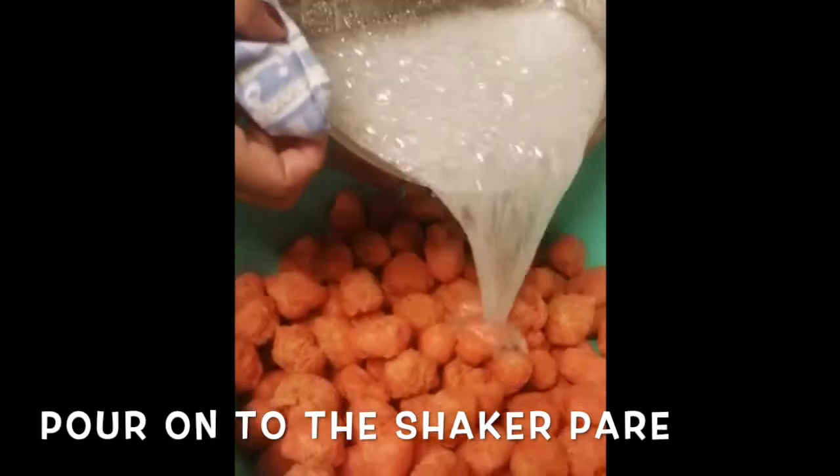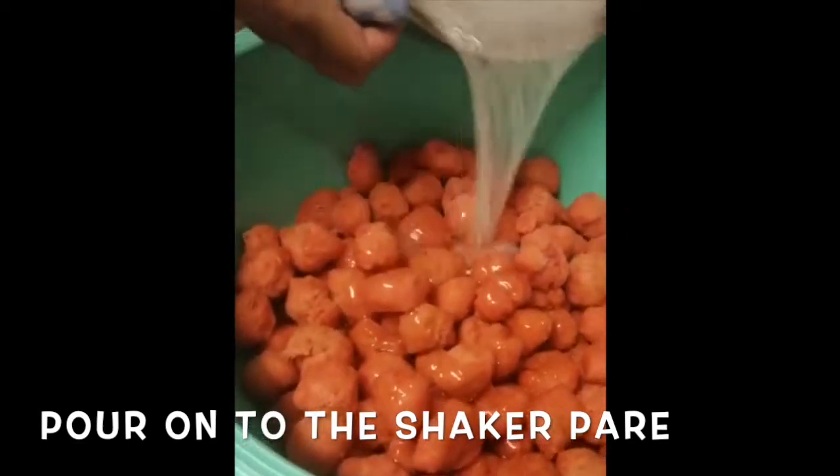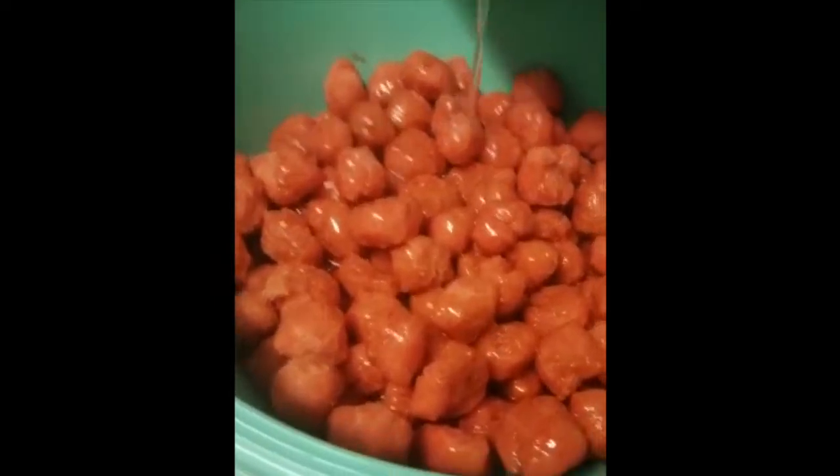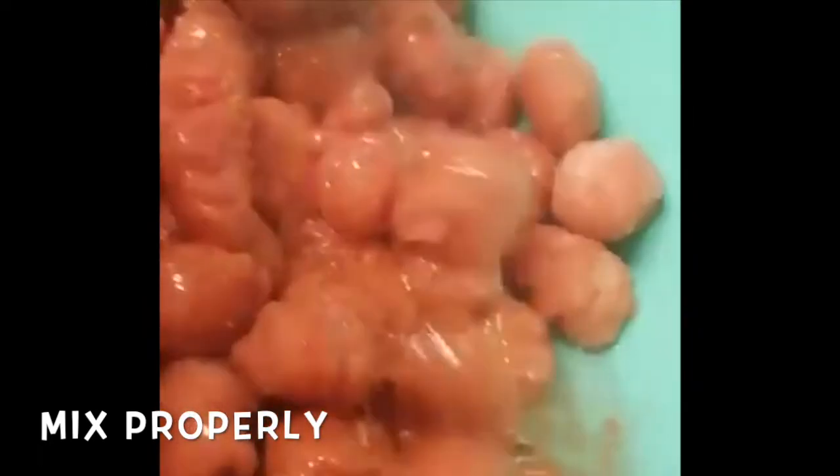Pour the sugar syrup onto the sugar parrees and mix thoroughly and properly until the sugar syrup covers all the sugar parrees.